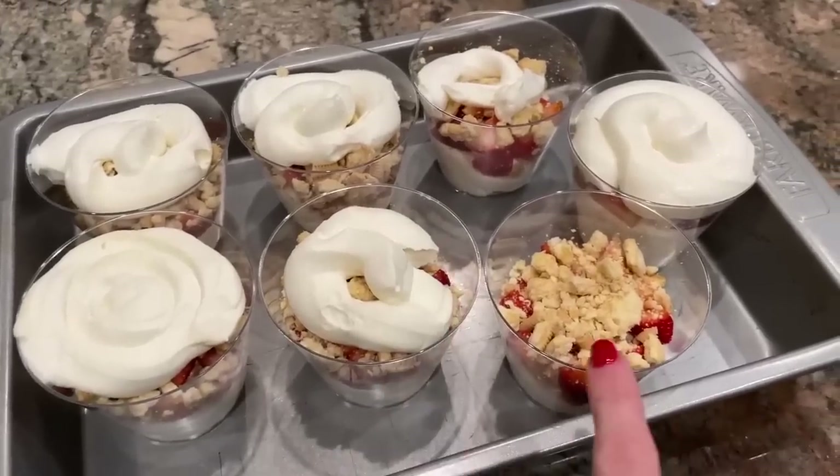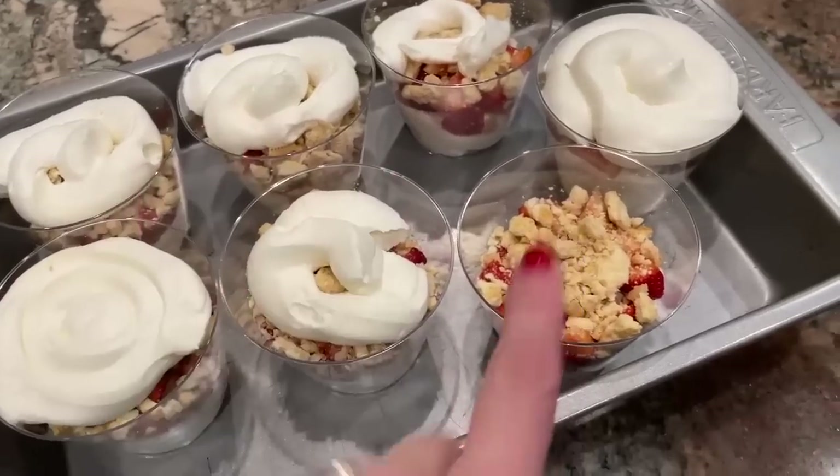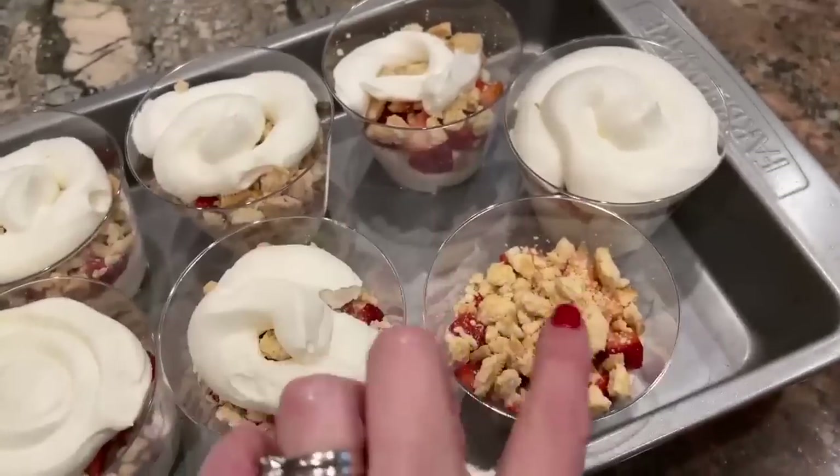I wasn't quite able to get seven cups — you could just fill them a little bit less and stretch to eight. I really feel like these would be best if you let them set up in the refrigerator overnight, but they'll have about three hours to set up before we eat them tonight. It only took me 16 minutes to make these including explanation time, so if you need something that doesn't take a lot of time to prepare, this is a good one.